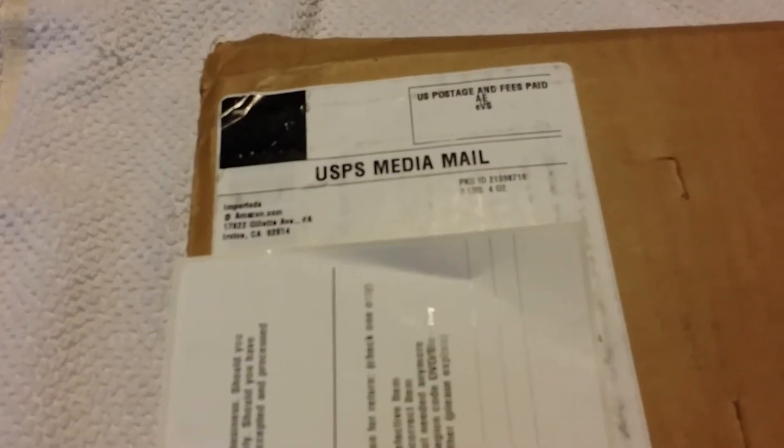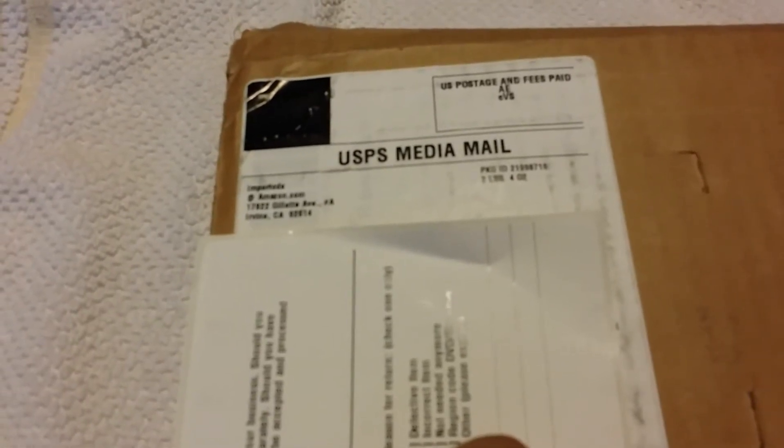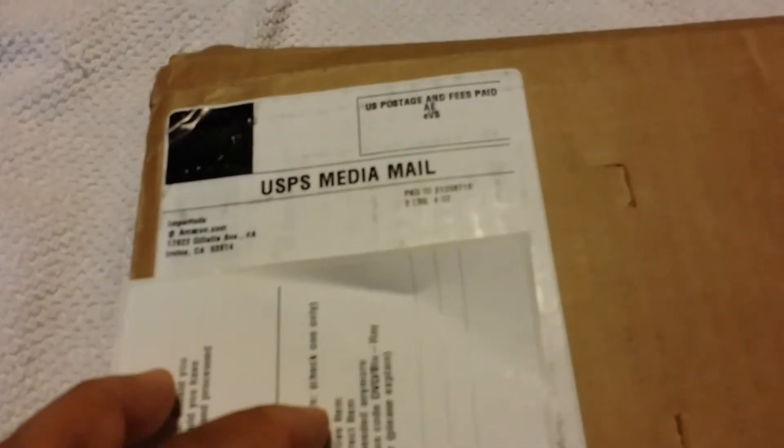This is the first of my shipments of K-pop CDs. I got this on Amazon. The seller I used is importcds at amazon.com — I guess that's the name of their shop, but that's who I got these from.